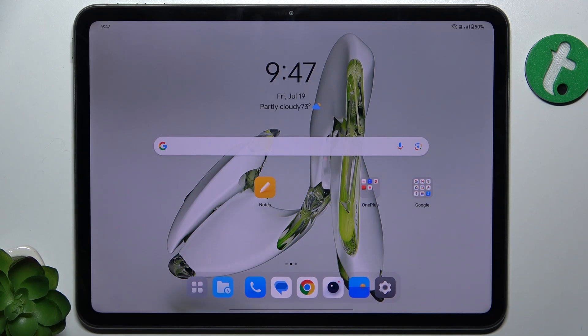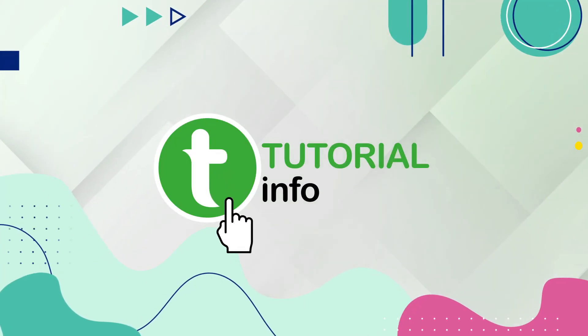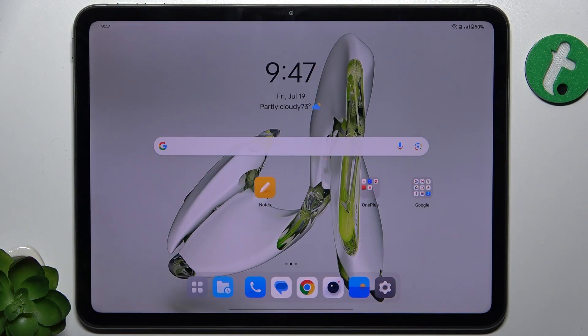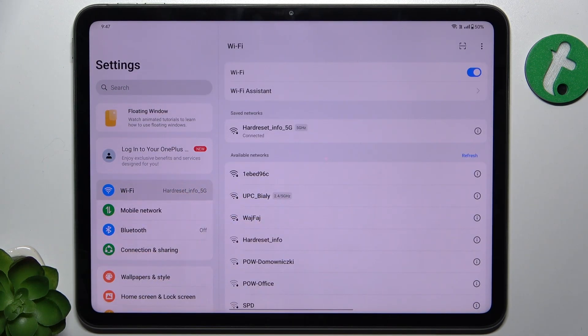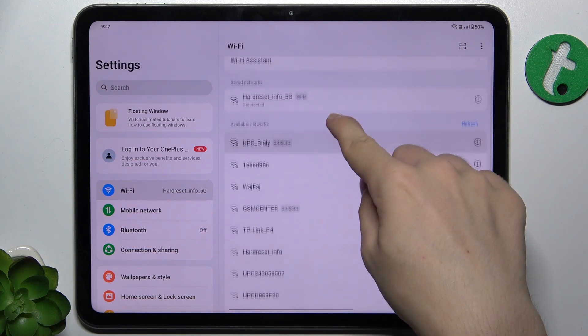In this video I'm going to show you how to connect to Wi-Fi on the OnePlus Pad Pro. To connect to Wi-Fi, go to Settings, then click on Wi-Fi. Make sure you're in the Wi-Fi tab.